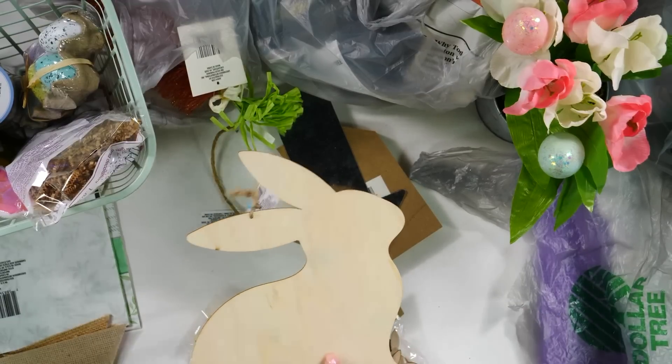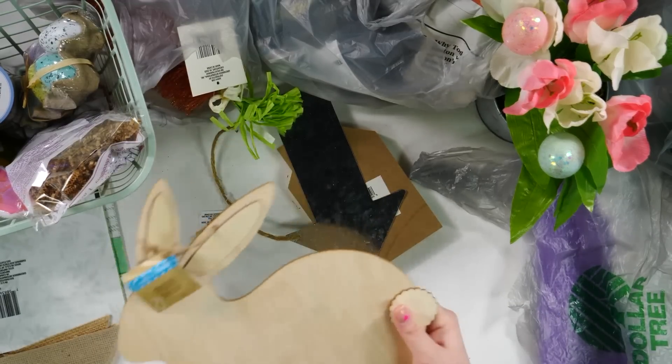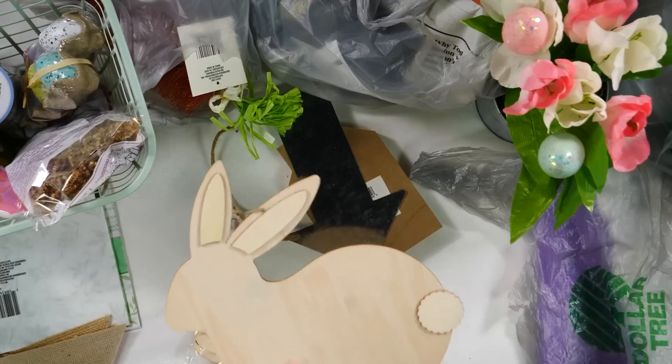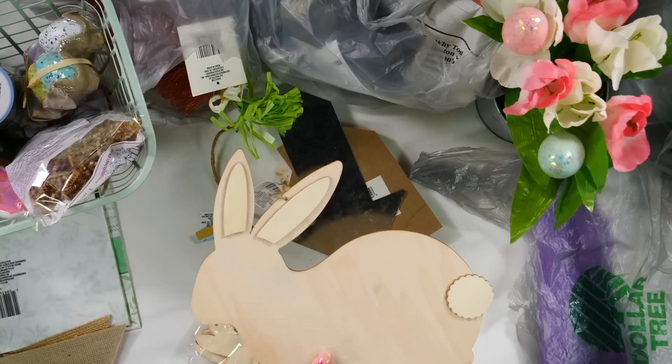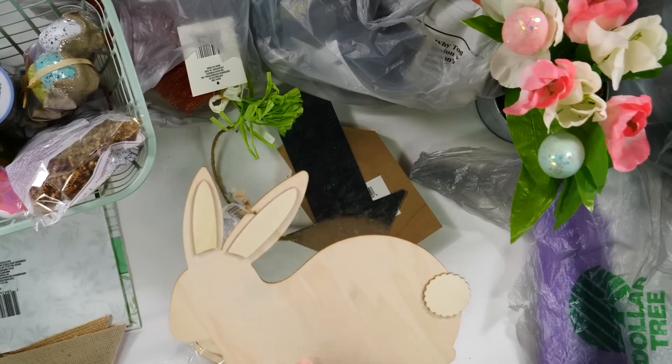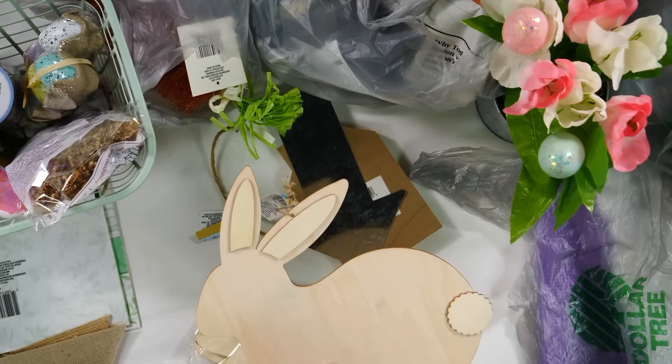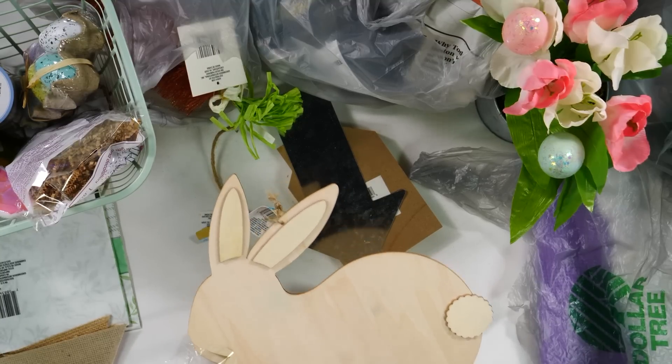They've even got these bigger bunny cutouts that are so cute — this one's got a little tail on it. I just really love these. I feel like they look really high end, especially if you use them the right way. We're going to be using these in so many different Easter DIYs this year because they just look so good and are such good quality.